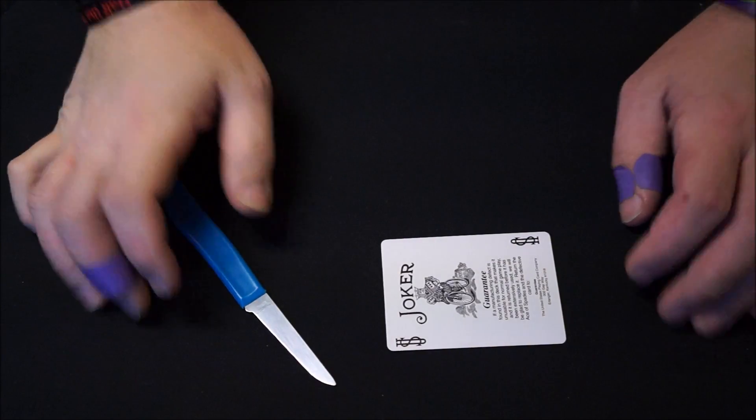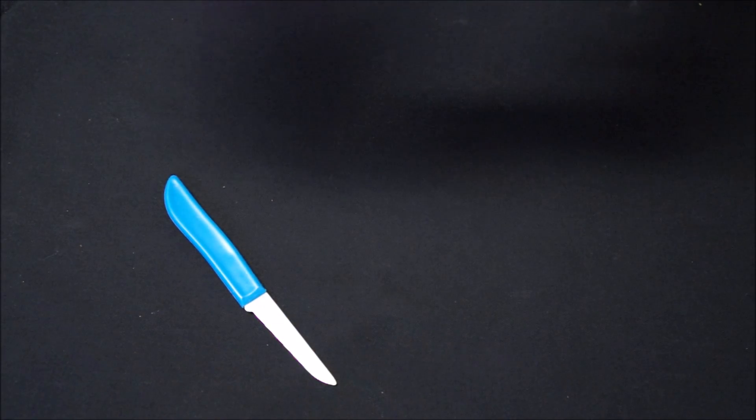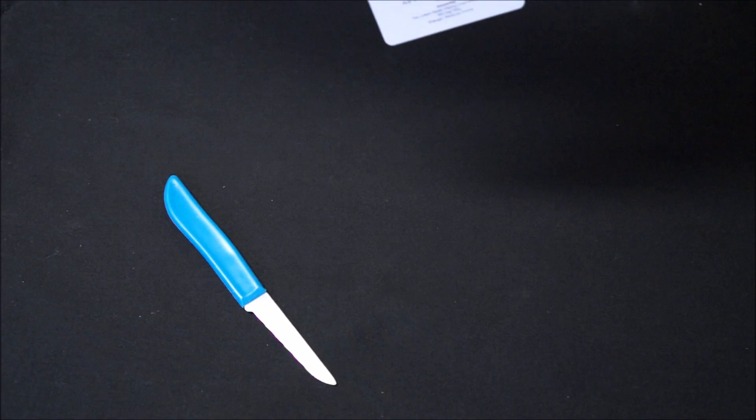In order to make the sad joker you will need two things: a guaranteed joker — the colored one doesn't work because his neck doesn't line up — and you'll need a sharp object.